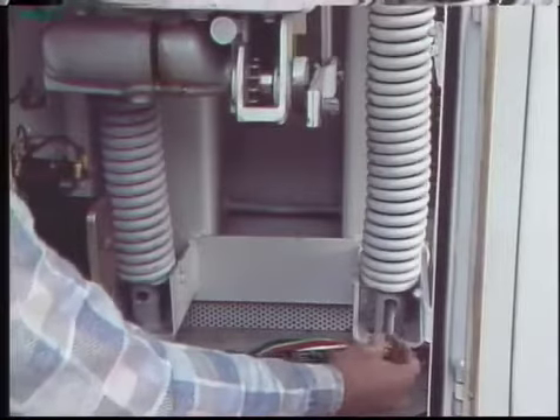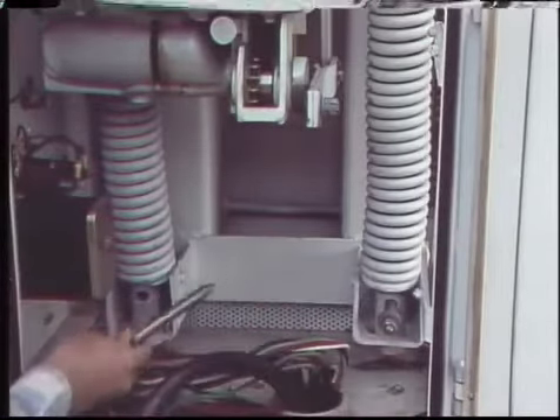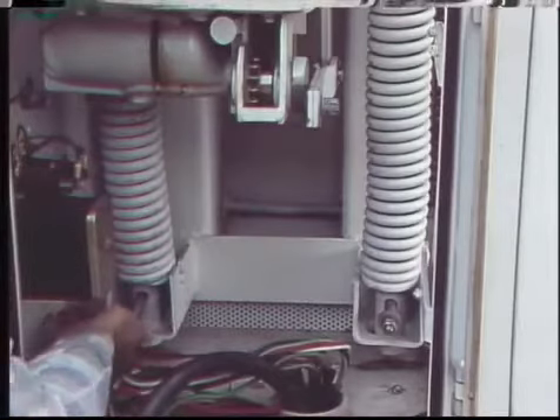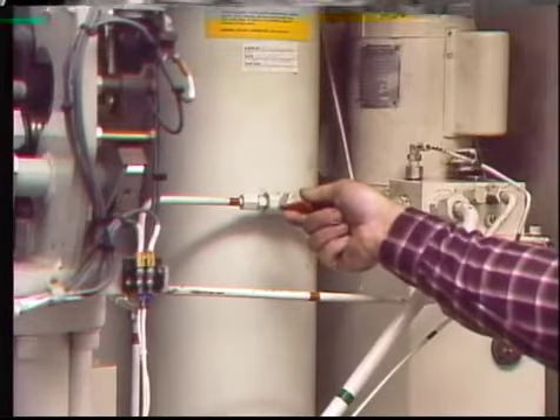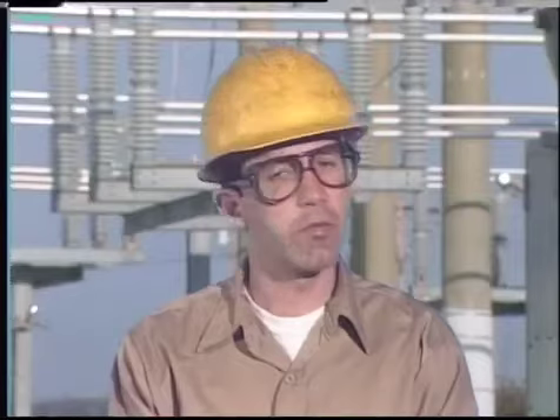Isolating a breaker from its operating mechanism prevents the breaker from accidentally closing or tripping while it's being worked on — the purpose is to keep the workers from being injured. The way a breaker is isolated depends on the kind of operating mechanism it has. Once isolation is done, work can proceed. The general tasks for most breakers include cleaning, inspecting for damage, and checking adjustments.